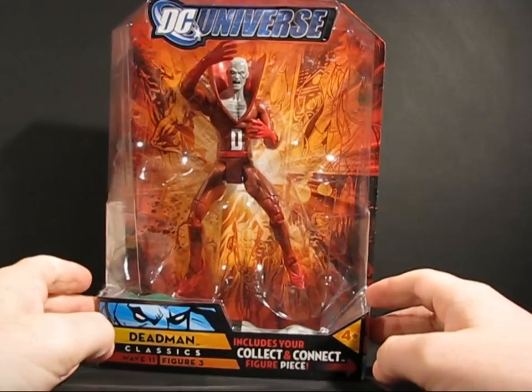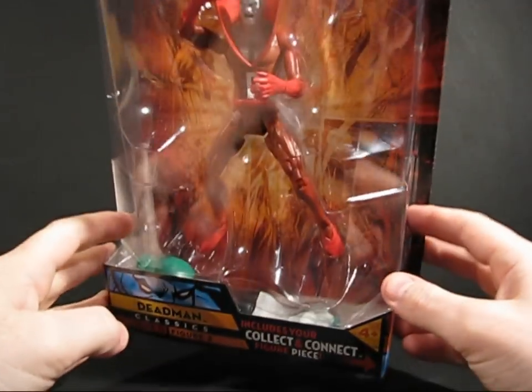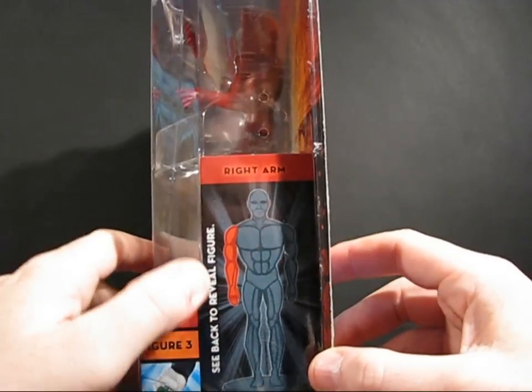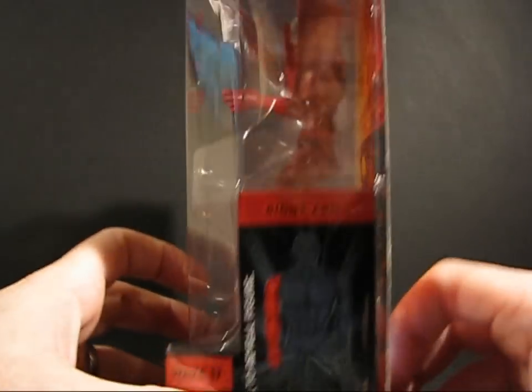We have a look at the packaging here before we open him up. You can see the dude in there. You can also see a piece of Kilowog down there — an arm. Over here it says we have the right arm, which we get a quick little picture of there. It's with Kilowog's ring.